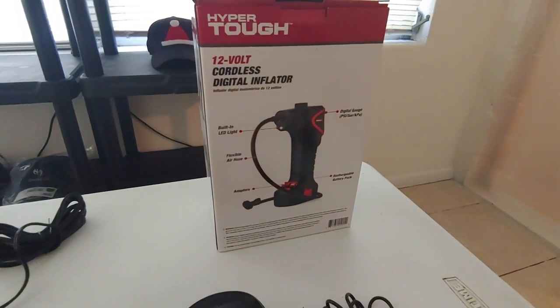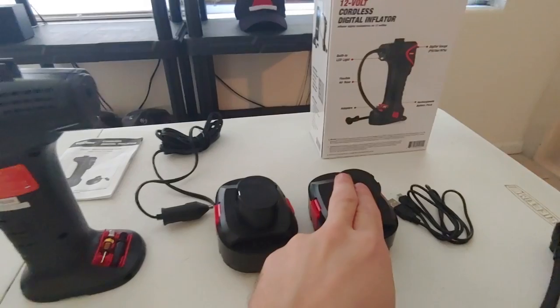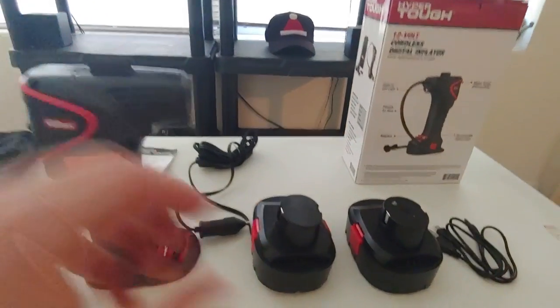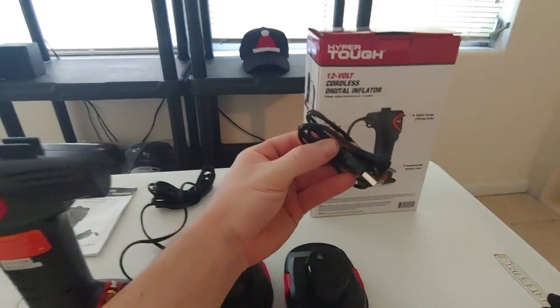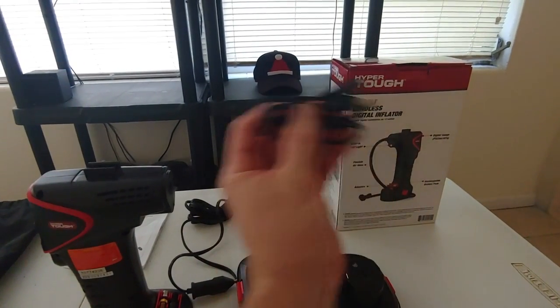Got an excellent little cordless tire inflator here. It comes with a battery, or you can use your cigarette lighter. The battery is rechargeable using a USB charger — something you would use for your phone. It doesn't come with the actual wall adapter, but you would just plug this USB into that.